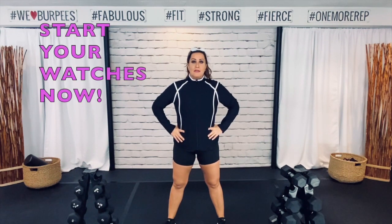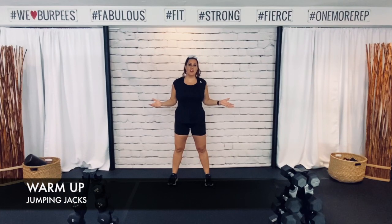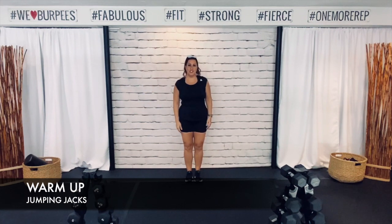Alright guys, it is go time. We are going to jump right into that warm-up. Go ahead and start your watches now. Alright guys, we share every single warm-up with our jumping jacks. Beginners, just follow those modifications. Alright, here we go.